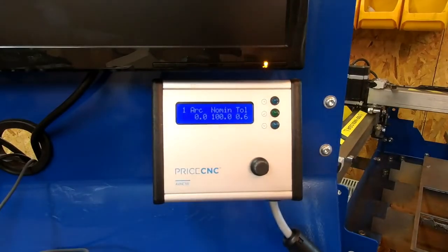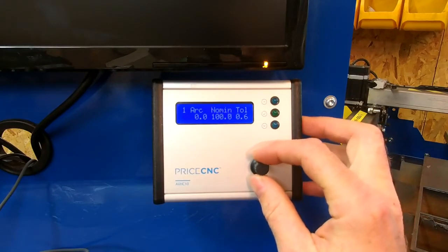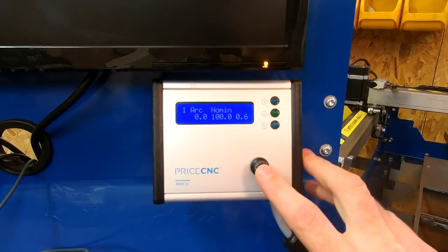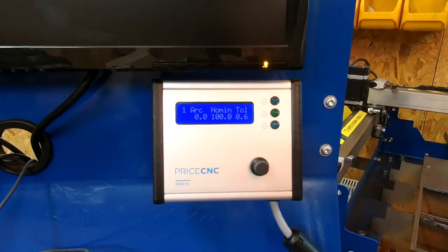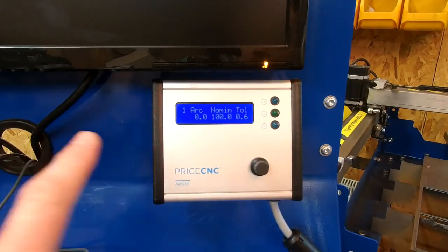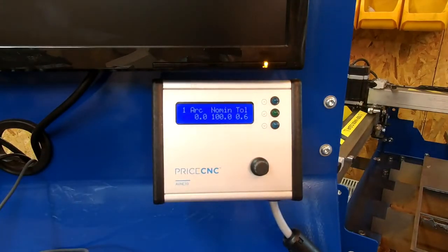This is where I set the intended arc voltage — the nominal voltage. Then we also set the tolerance voltage on this screen. The tolerance voltage is basically the maximum difference between the nominal voltage and the arc voltage that the height controller will permit before it issues an up or down signal, with the intention of changing the measured voltage to match the nominal voltage.